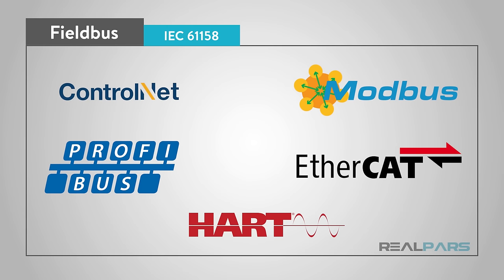There are several protocols in the group such as ControlNet in the Allen-Bradley family, Modbus, Profibus, EtherCAT, HART, SIP, and many more.